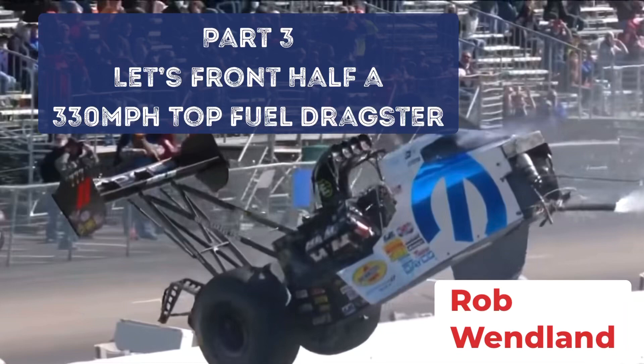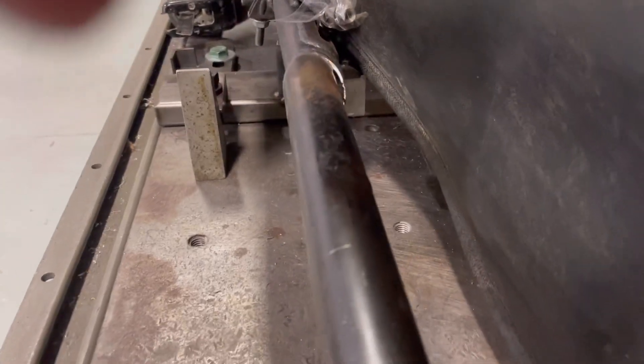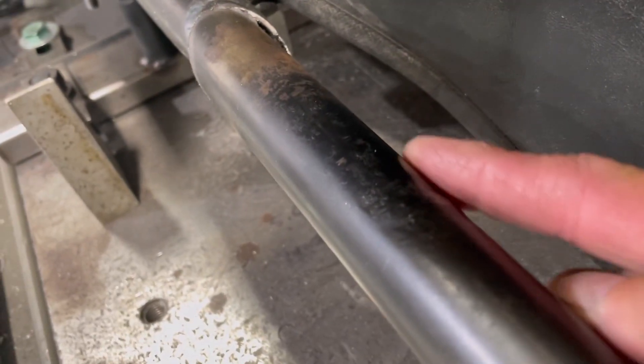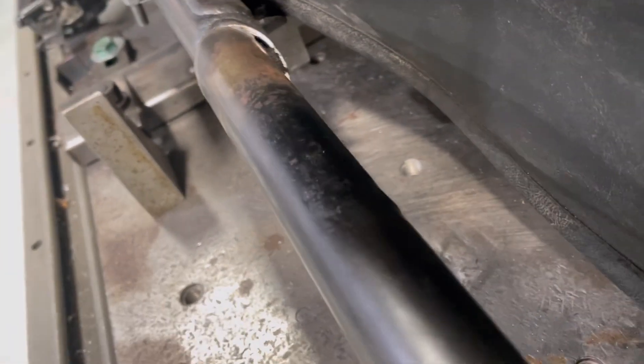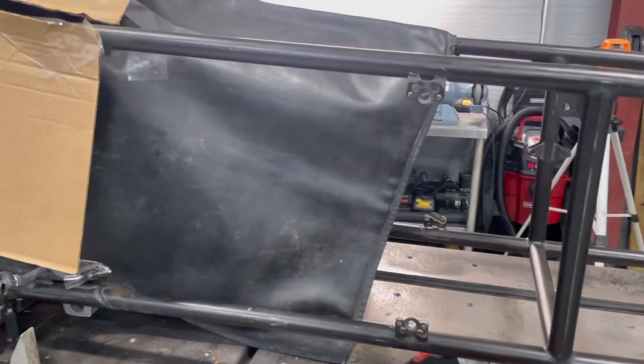It's part three. We're putting a front half on a 330 mile an hour top fuel dragster. Chopping this thing off, I noticed a couple things — this lower frame rail on the inside actually has an issue. This car, I believe, has never been front halved. But once we get this front end off, we'll be able to find out exactly if it has or not, because of the nubs that are going to be coming out of these frame horns right here.